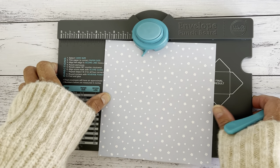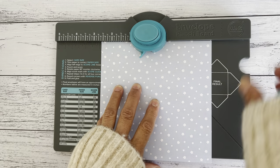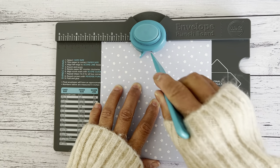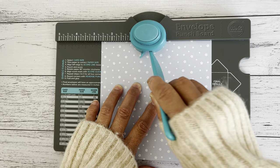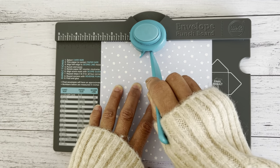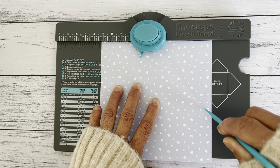Now we're going to punch — press that down — and score all the way down. You'll see a score line here. Bring your scoring tool underneath and just run it down to get that score indentation.